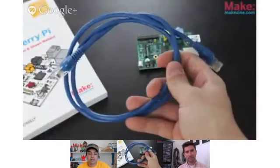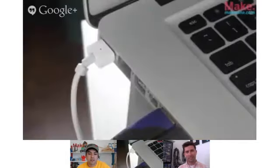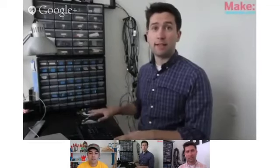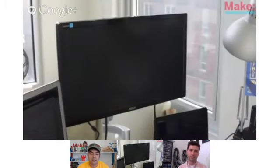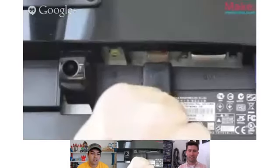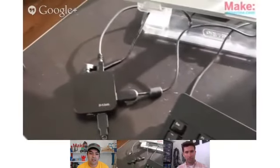To connect to the internet, you'll need an Ethernet cable that connects to your router. If you can't do that, you can also share your computer's Wi-Fi connection to its Ethernet port. The Raspberry Pi also supports USB Wi-Fi adapters. If you'd like to use your Raspberry Pi directly rather than over your network, you'll need a monitor connectable via HDMI or composite, along with the appropriate cable. Use the HDMI connector if possible for a better picture. You'll also need a USB keyboard and mouse, ideally connected through a powered USB hub.